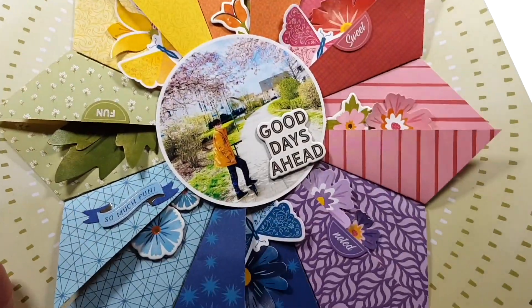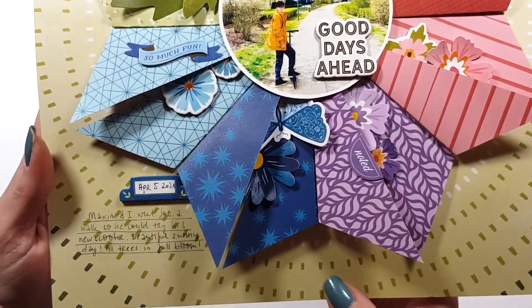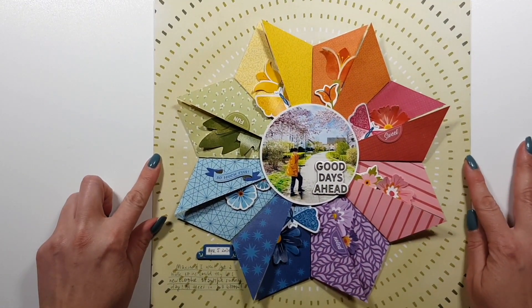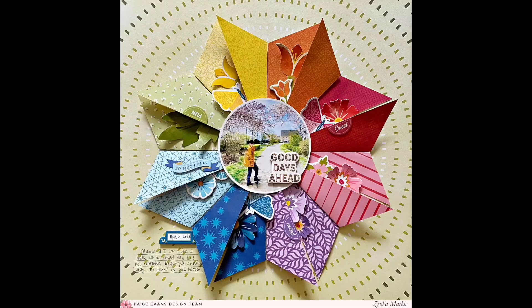This is the layout! I hope you enjoyed this and maybe give it a try as well — it was super fun to make. Thank you very much for watching and I hope to see you next time. Bye bye!